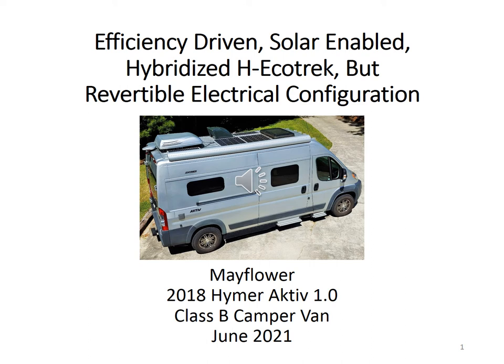This video documents the Mayflower Hybrid electrical configuration optimized around the two factory original H-Ecotrack lithium batteries. I followed the philosophy that if it ain't broke, don't fix it. But I could not help myself from continuously optimizing it. I am at the stage of a slippery slope with diminishing return on investment. I hope no further electrical improvement is needed until the H-Ecotrack end of life.